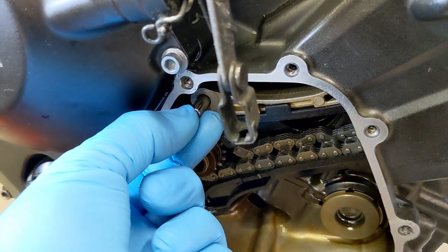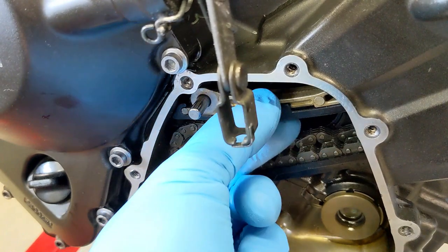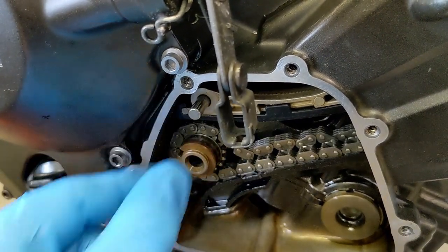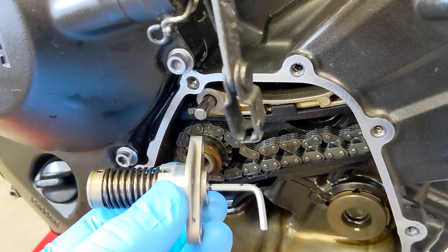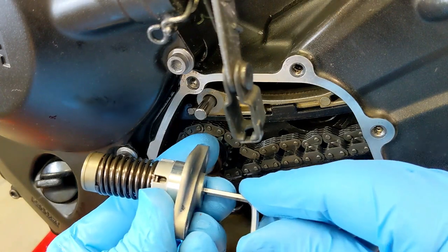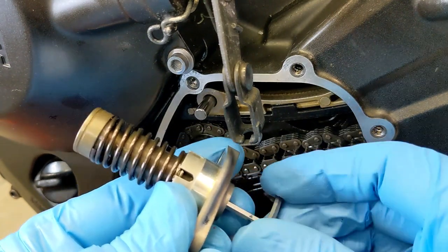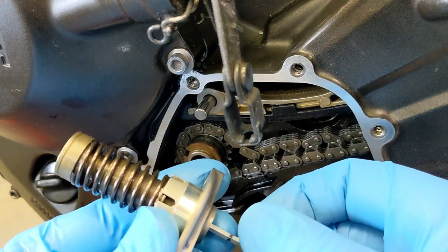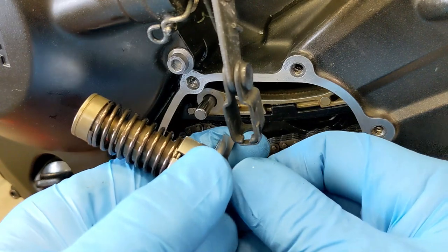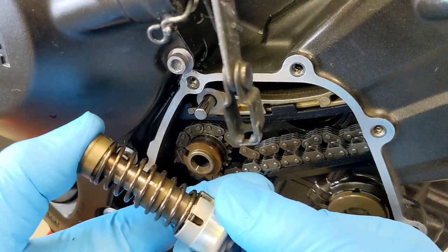It feels like there's no slop at all on this dowel pin, so when I go to put the cover on it'll actually line up. I was afraid this guide was going to make things move funny and it wouldn't line up, but it's in there solid. For fun, let's watch this one more time — we put it in there, we turn this key clockwise and it extends. No matter where you pull it out it's going to pop — once you pull the allen key no matter where it is, it extends. That's how it self-adjusts.